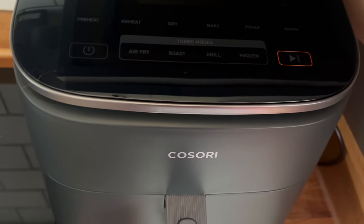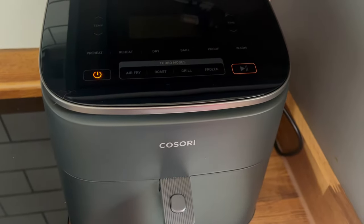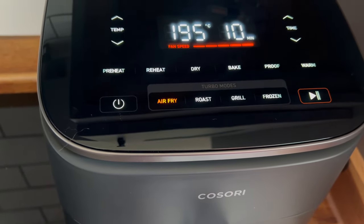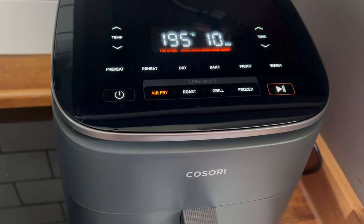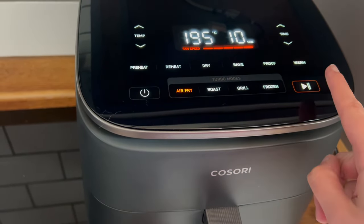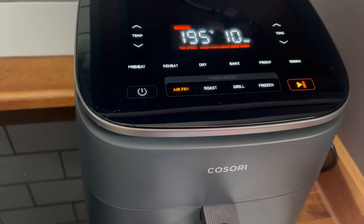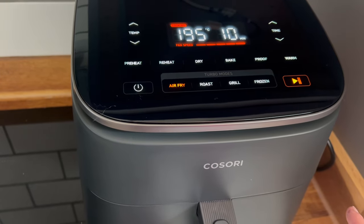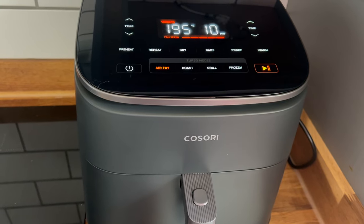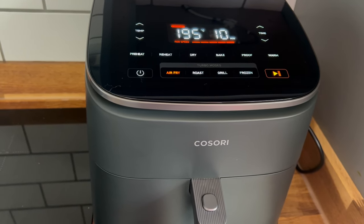Let's turn this thing on. I've given it a quick wash. Just for curiosity's sake, let's turn it on air fry and see how noisy it is. So fan speed is at max — hey, that's not bad! My other one frequently sounds like it's about to take off. That is super quiet.